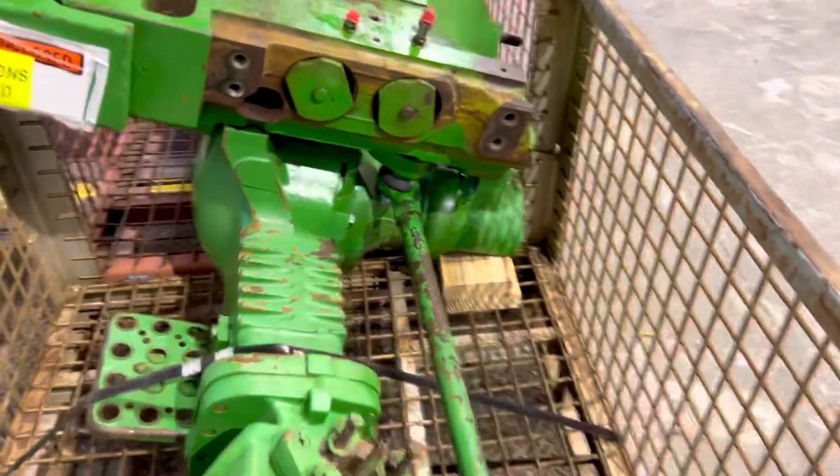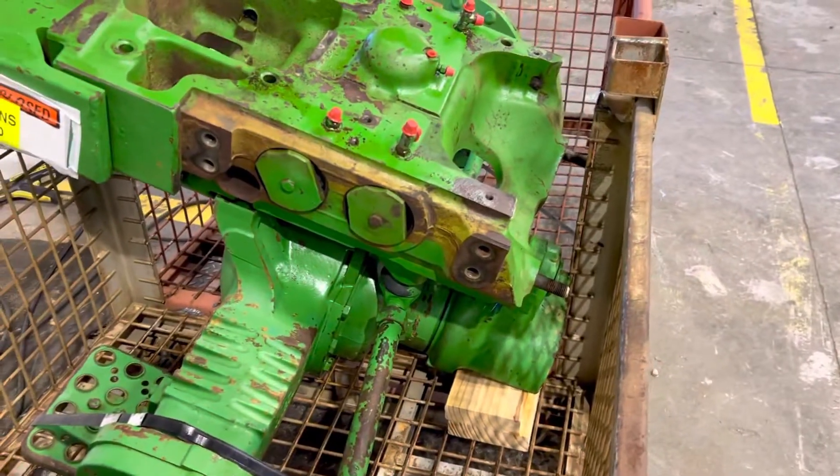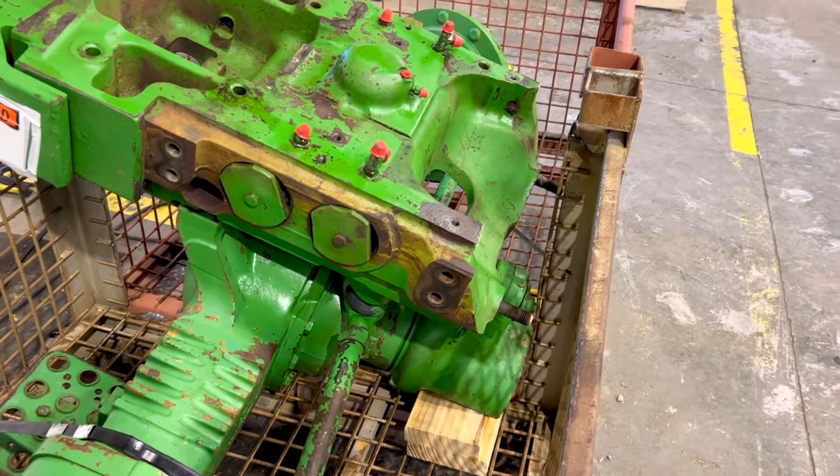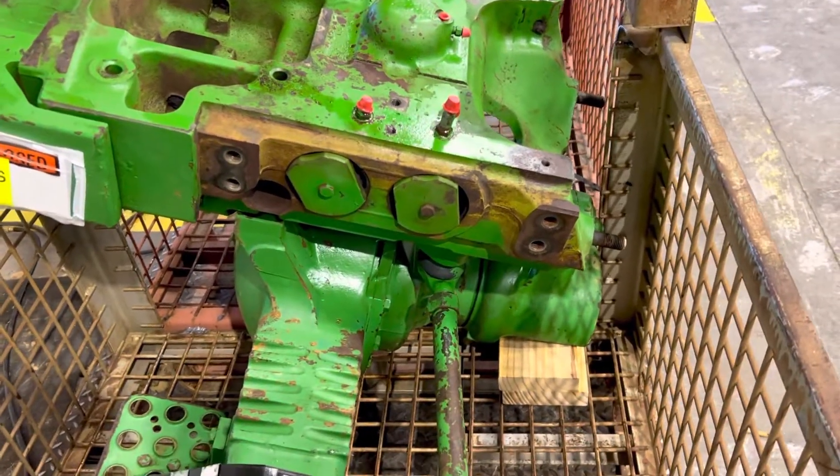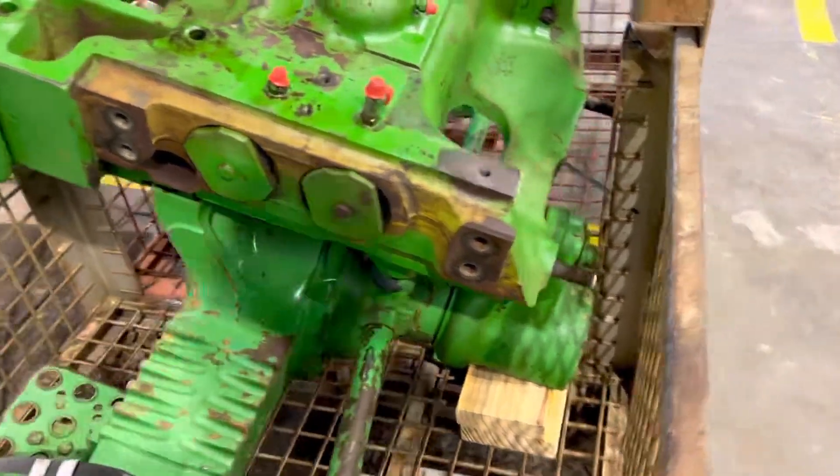That way when it goes on, it's ready to go. We'll also need to include the drive shaft for this, as it bolts up differently than the ZF does.